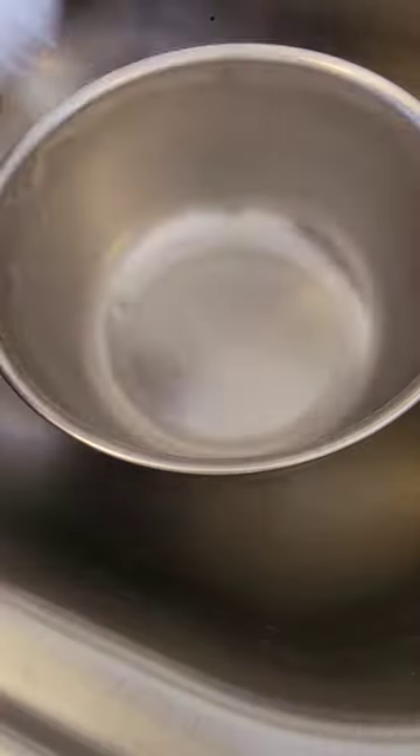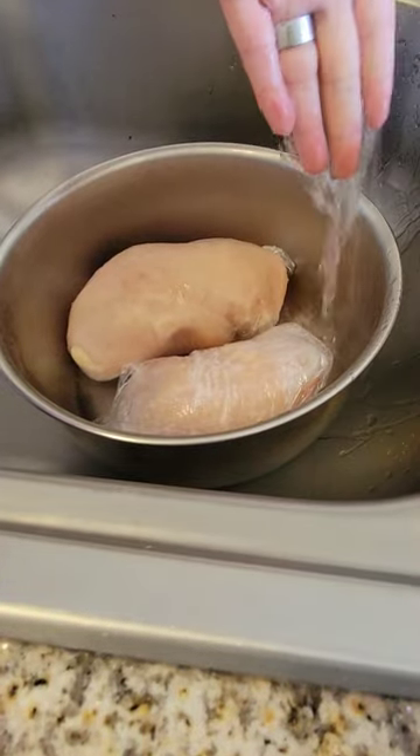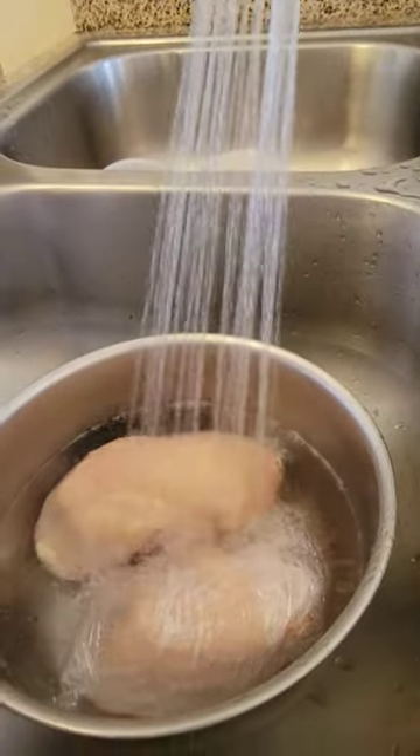You can thaw this chicken safely and fast before mom gets out and finds out that you forgot to pull it out of the freezer for dinner. Throw them in a bowl in your sink and fill with water that is slightly cooler than body temperature — about 80 degrees Fahrenheit and 26 Celsius.